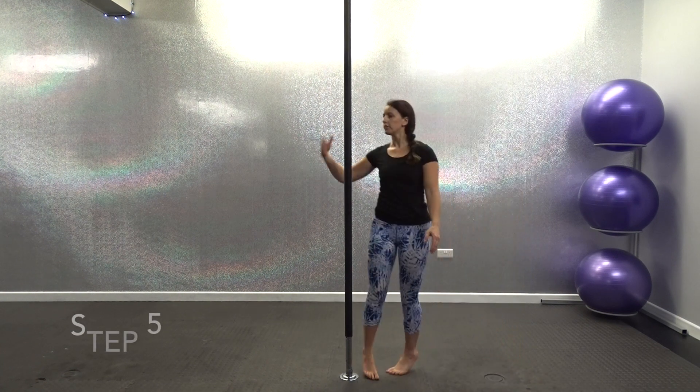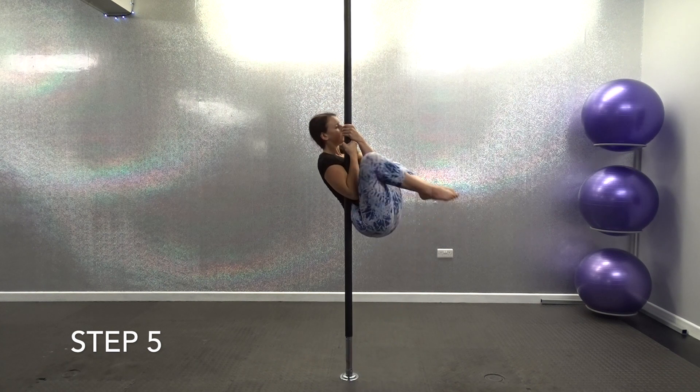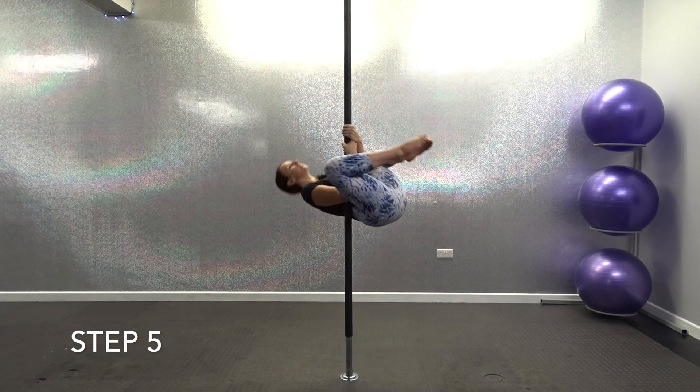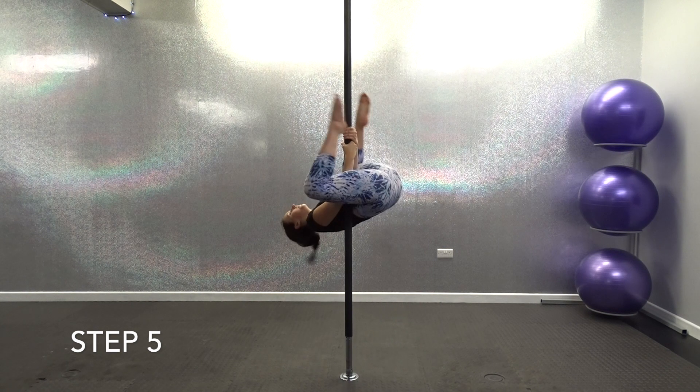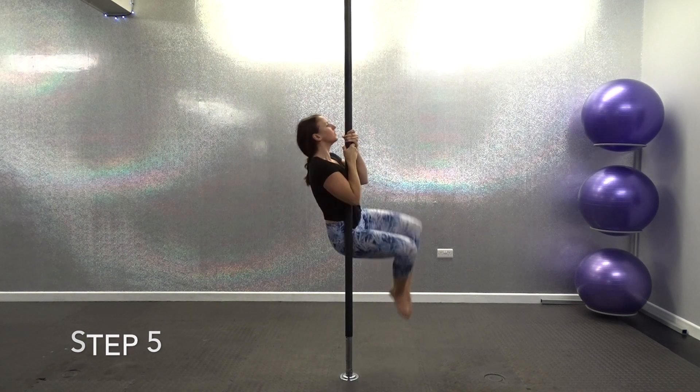Okay guys, so this is step 5. Now you've built your strength by doing steps 1 to 4, you're going to be ready to do your chopper. Begin your tuck and tilt, which is step 4. And as you're tilting yourself back, straighten your legs, pointing your toes towards the floor to get your hips as high as you can onto the pole. To dismount, bend the legs back into your tuck position and pull your body up so your hands are by your face, then lower your legs back down onto the ground.